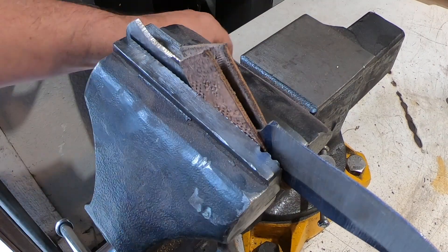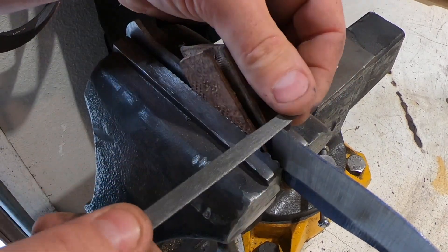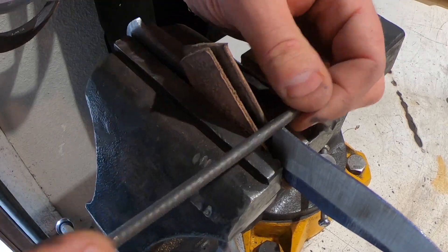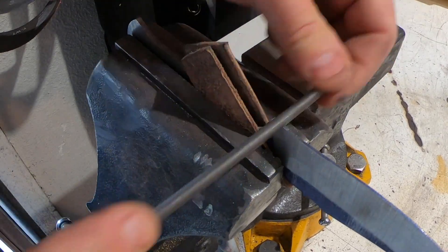Now I'm putting in a sharpening choil — this is a small notch right before the ricasso, just to make it easier to sharpen. I start with a triangular file just to get it started and then switch to a round file.